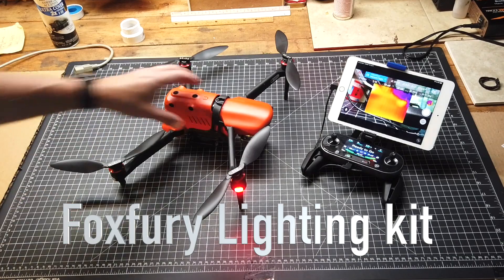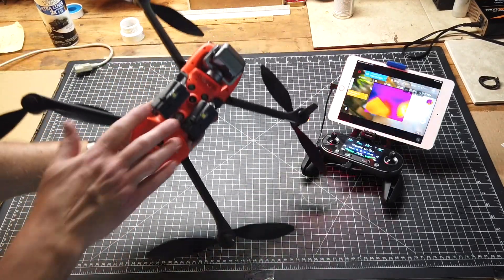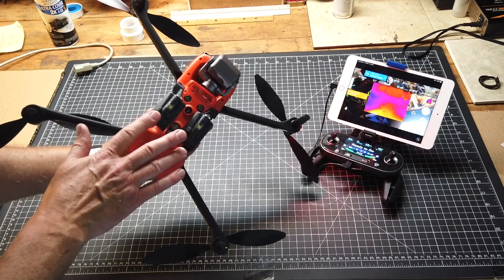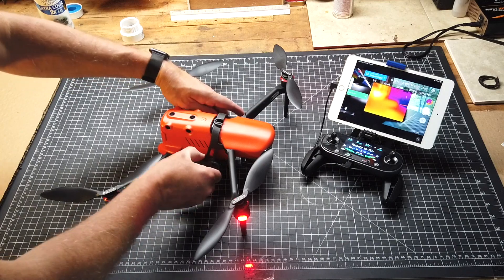Hi, this is Bill with Titletown Drones, and this is the Autel Evo 2 Dual with the Fox Fury lighting kit. This video is about the lighting kit, so let's have a look at it.